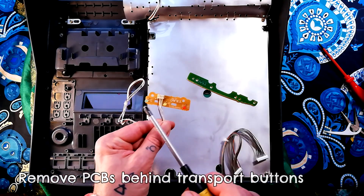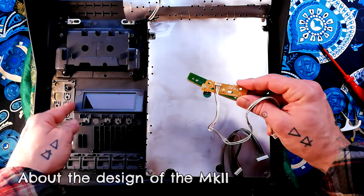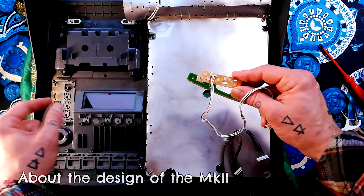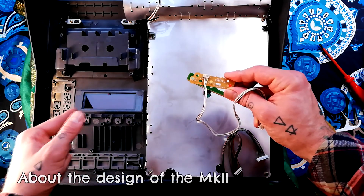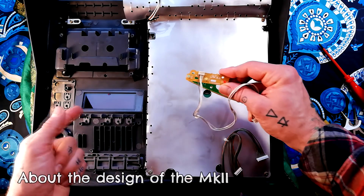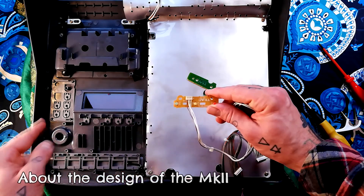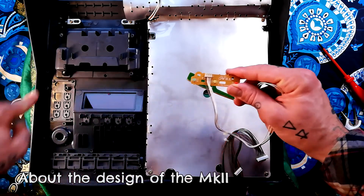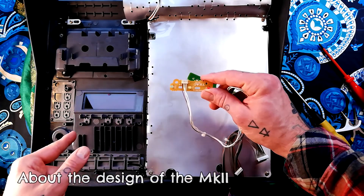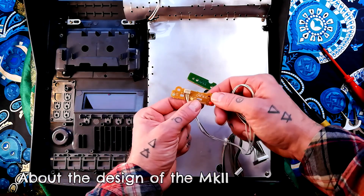This one has three LEDs in it and nothing else. The way this was designed, they went for a look first and then figured out how the printed circuit boards would fit, whereas the exterior of the 44 mk3, original 44, and 464 were probably designed around the circuit boards. The result is that functions that were on one circuit board in those units are distributed across something like eight or nine printed circuit boards here, making this more time-consuming to disassemble than its predecessors and successors.